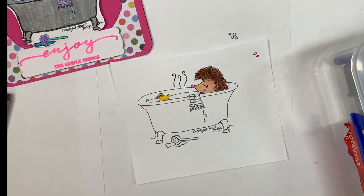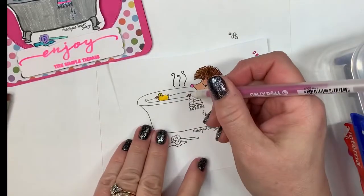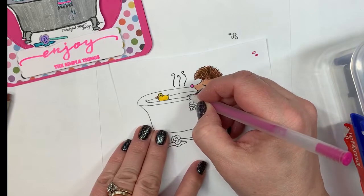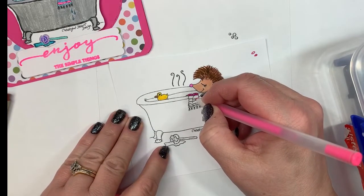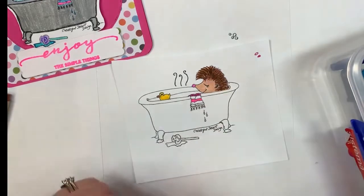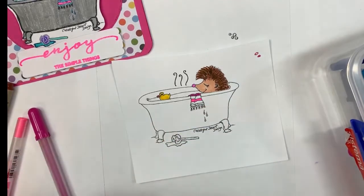I'm going to color the scarf using a Jelly Roll with glitter — really bright pink. I also have a neon pink I could use, doing two colors of pink with blue in the middle. Also, Createful Heart has a Facebook page called 'Createful Heart Digis and Design' where you can find information about the challenges and prizes.